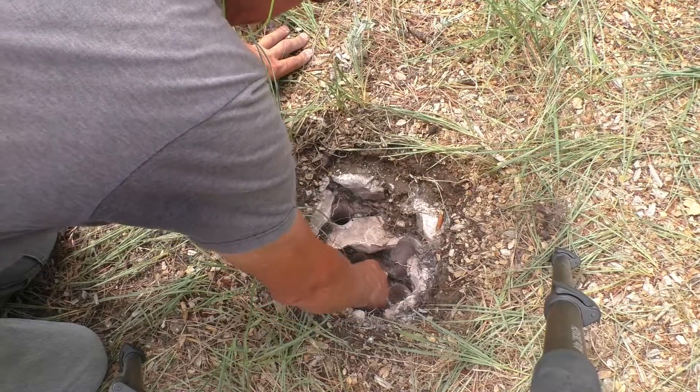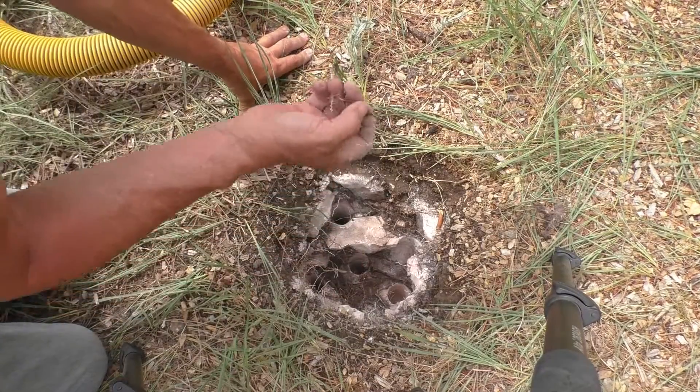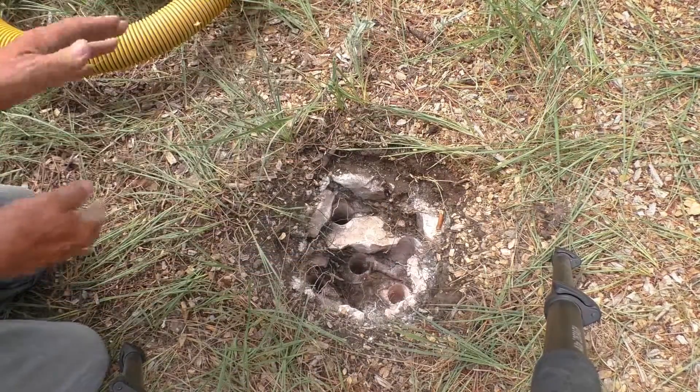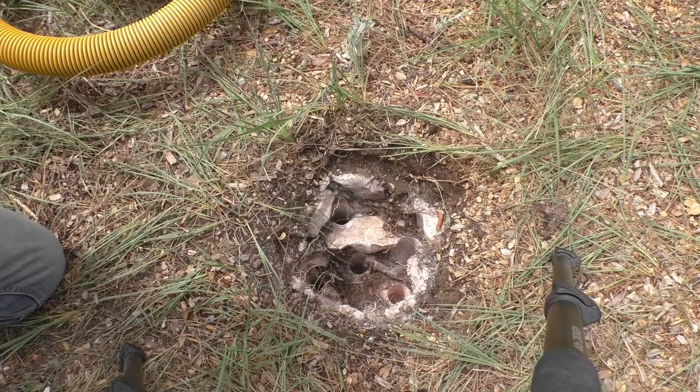This fractured rock has roots growing in between it, but it is in pretty solid plates in here, so it's almost like drilling solid rock.